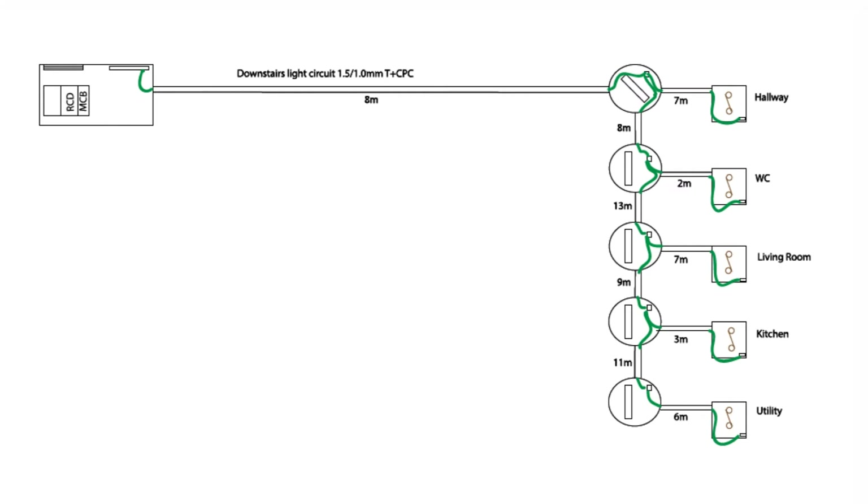You get your CPCs from the DB to the first luminaire — light point, ceiling rose, batten holder, whatever you want to call it — on to the next one, on to the next one, and so on. And one from each luminaire to the switch respectively. Now let's add some brown ones — line conductors. We've got from the board to the loop, from the loop to the next loop, and so on.